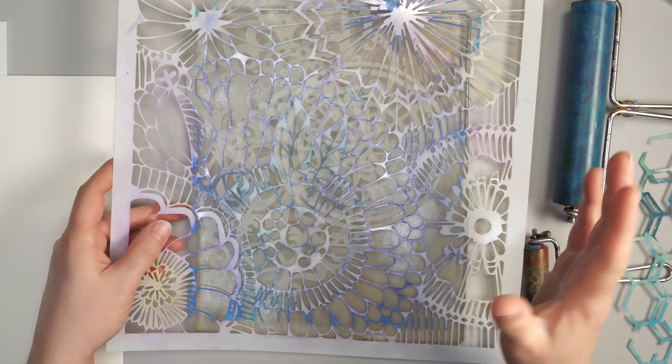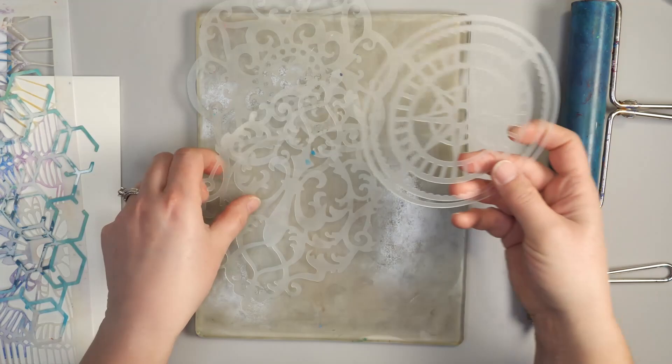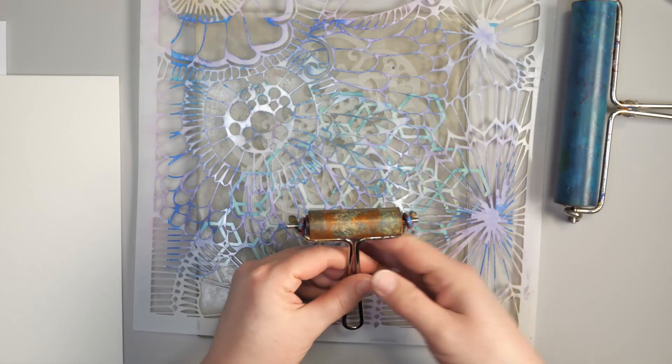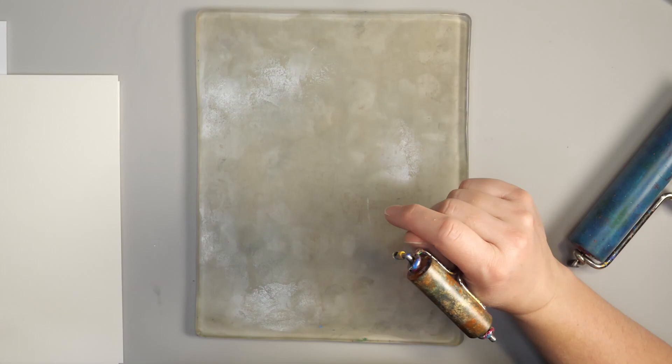There's a variety of materials we can use for these projects. I have a lot of different stencils, everything from 12 by 12 to much smaller 5 by 9 stencils, and even smaller ones from there. I also have a variety of masks, a couple different sizes of brayers, and I'm using an 8 by 10 jelly plate. There are a lot of different sizes of jelly plates — any of them will work for this project, but this is one of my favorite sizes and I'll explain why in a little bit.